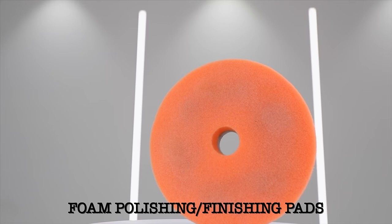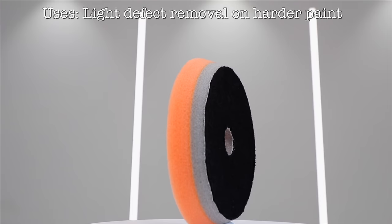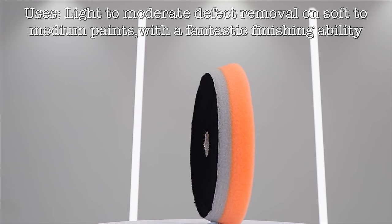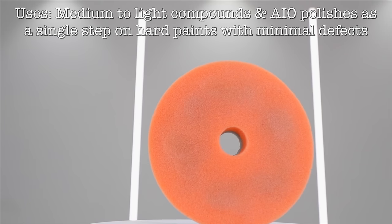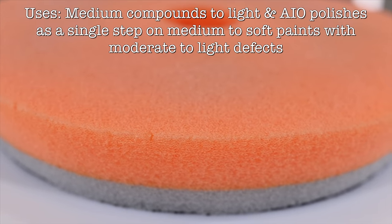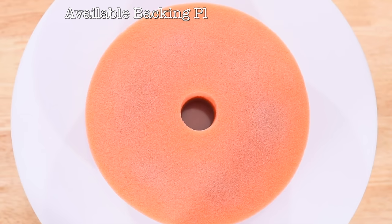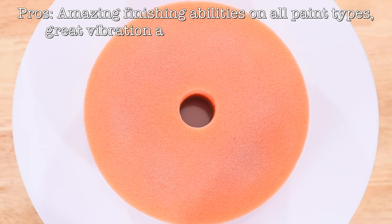So onto some foam polishing pads. At the top of my list, first place goes to the Lake Country Orange HDO Foam Pad. Now just like all foam polishing or finishing pads, this pad isn't going to have a great cutting ability, though on softer paints it can certainly produce quite a good defect removal result. But its greatest strength, above all, is its finishing results with outstanding amounts of gloss and clarity on just about any paint. Its inner cushion layer additionally makes this a comfortable low vibration pad to work with, and unlike the Blue HDO Foam Pad, it doesn't initially need heat to get going, and it's quite easy and quick to clean. So the main pro of this pad for me is that it's quite rare not to be able to finish perfectly on just about any paint when using it, and that's more so than any other pad I own.